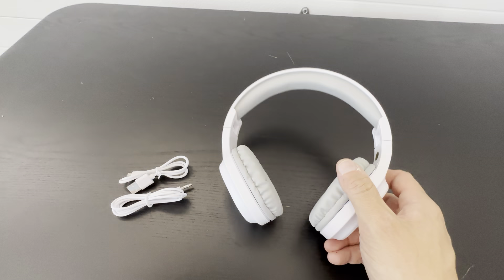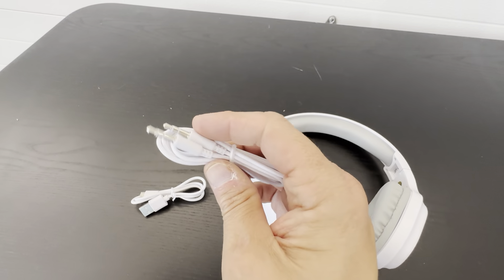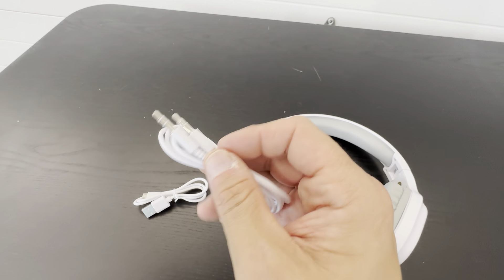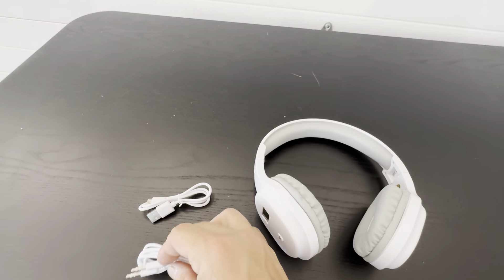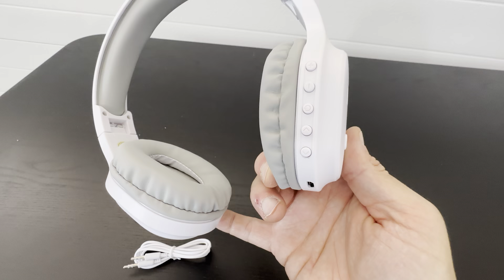It's got soft earmuffs and it's got this three and a half millimeter cable if you wanna plug this into a computer or some sort of audio line — usually a computer like a MacBook Air or whatever — so you could hear the music from there, or podcasts, whatever.